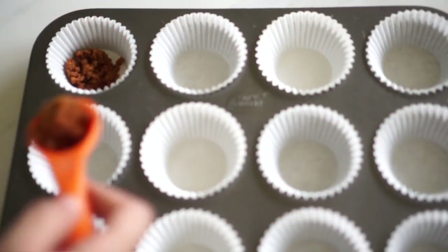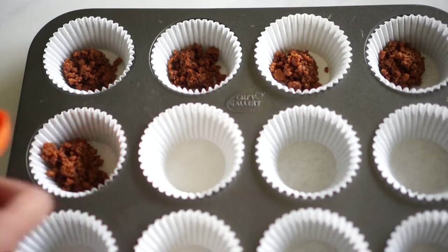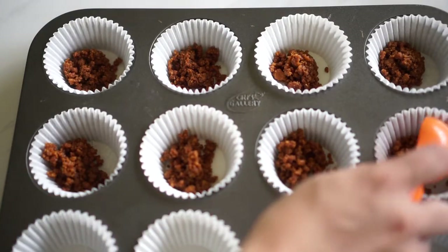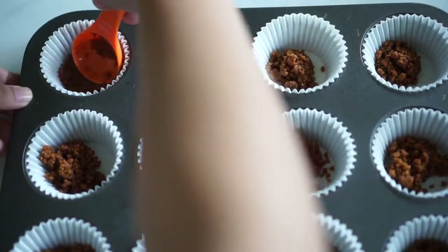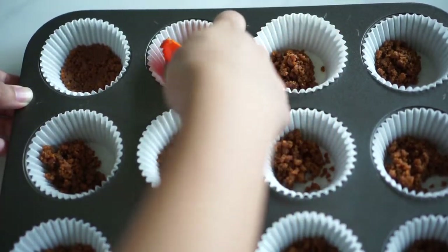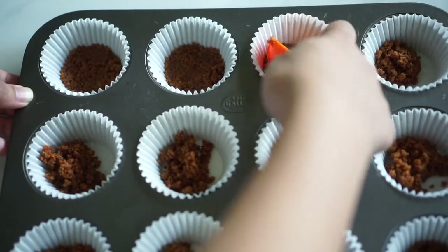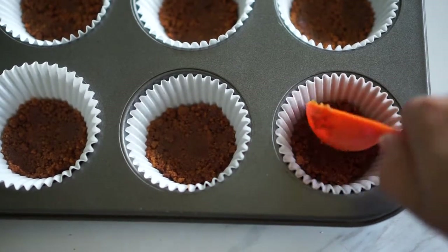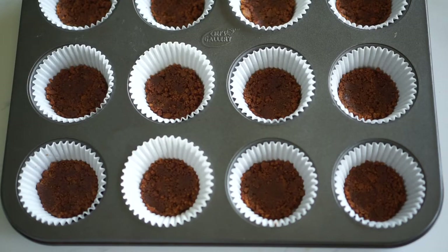I have a cupcake tin lined with paper liners, and we'll add about half a tablespoon of the biscuit base in each liner. Be prepared to make about 18 to 24 cupcakes with this recipe. Once the biscuit base has been distributed to all cupcake tins, just press them to form a crust — I used the back of a tablespoon, but you can use a small glass. The base is ready for the oven.